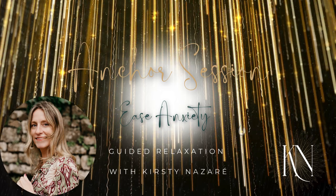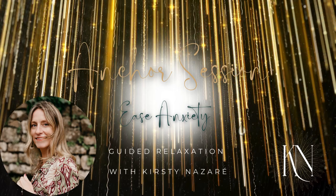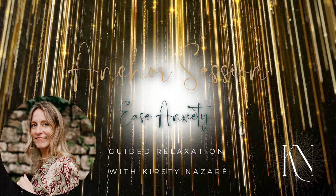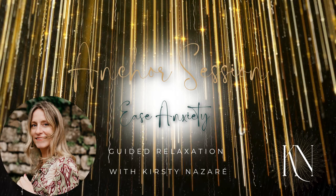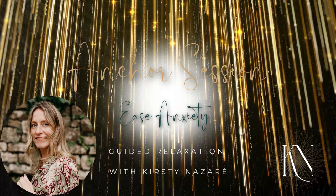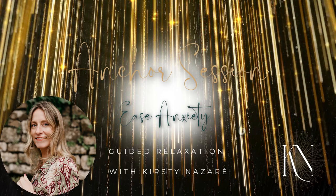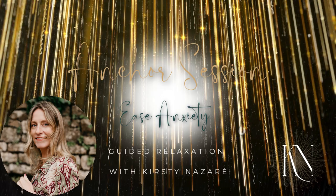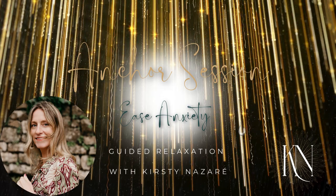Gently close your eyes. Notice what your breath is doing. You don't have to change it in any way — just notice what's going on. Does it feel tight and contracted? Does it feel spacious? Remember, there's nothing wrong. You're just paying attention to what's going on.